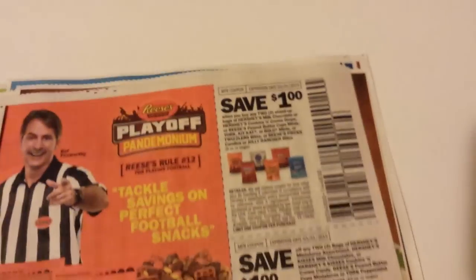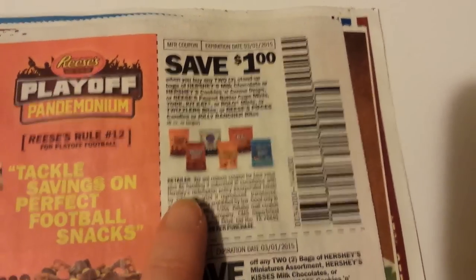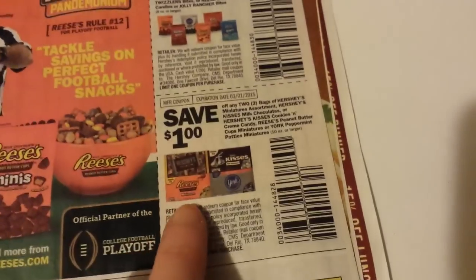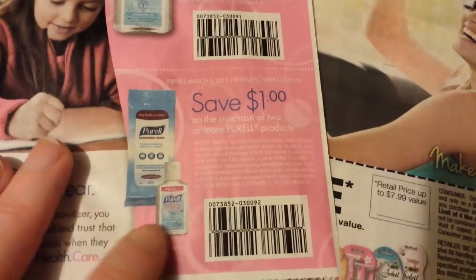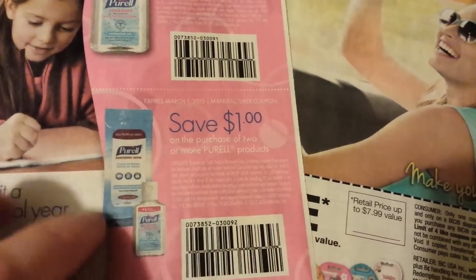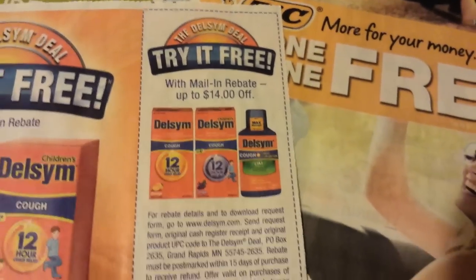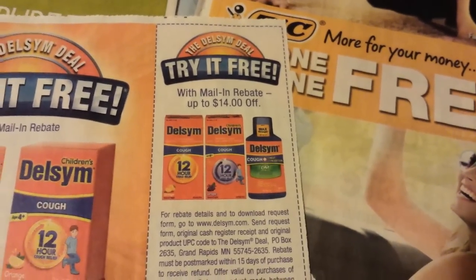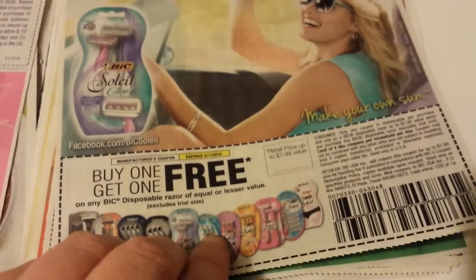A dollar on Pure Via there. The Hershey's Family of Candy pouches — that's off of two. And that's the bagged Hershey candies. Star Kiss Tuna Pouches. This is on two Purell products, and that's on the 8-ounce Purell. Mail-in rebate on the Deltzim. Buy one, get one free on the BIC Razors disposables.